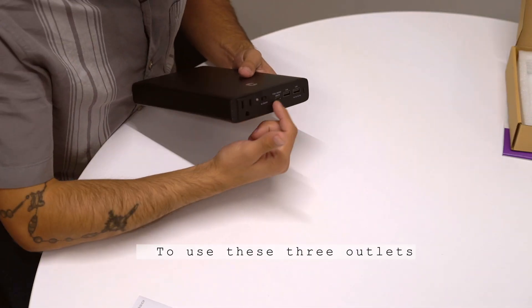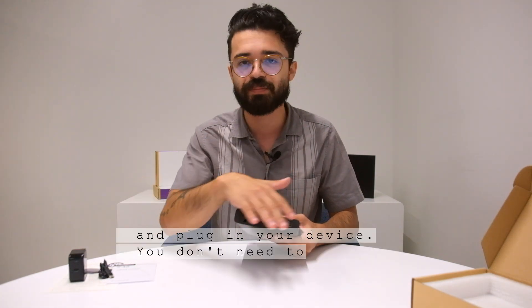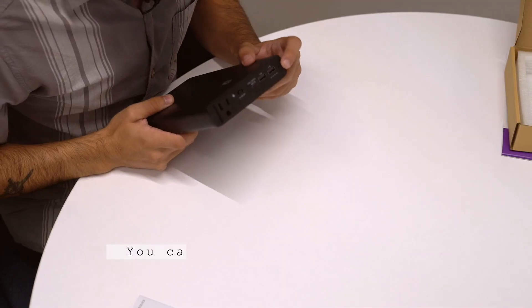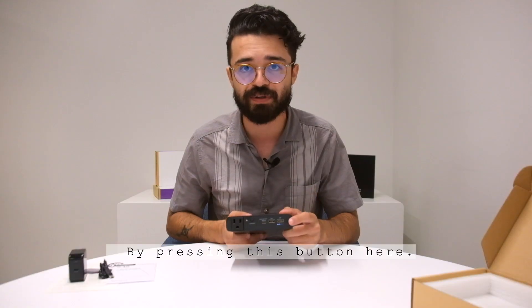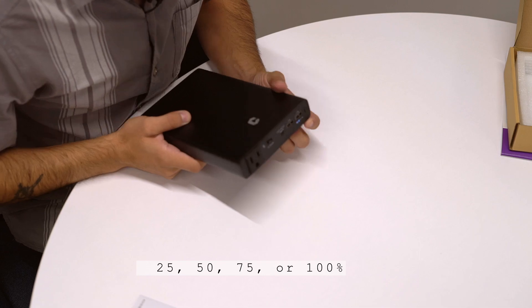To use these three outlets go ahead and just plug in your cable and then plug in your device — you don't need to press any other buttons. You can also see how much battery is left in your unit by pressing this button here. It's either 25, 50, 75, or 100%.